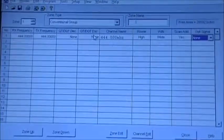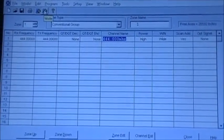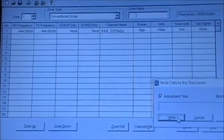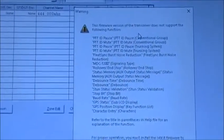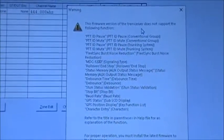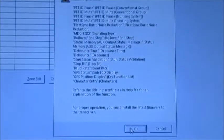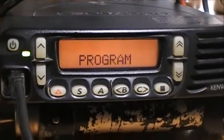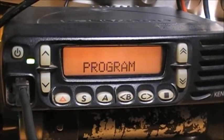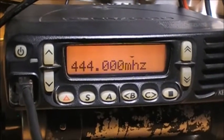If I just want to take any change I just made and program it into the radio, you just go up here and click Write. She will come up with some alerts just because the firmware hasn't been updated, so just click OK. Then she'll start writing. You'll see 'Program' on screen. When she resets you should see 444.000 MHz — and there you go, that easy.